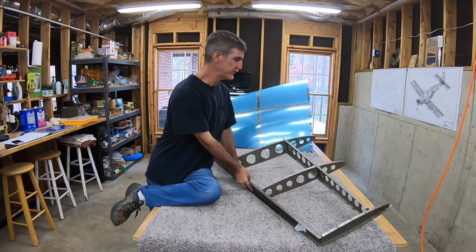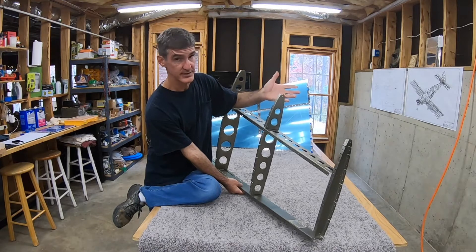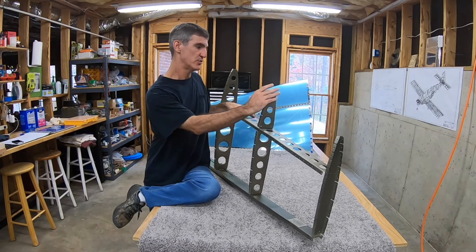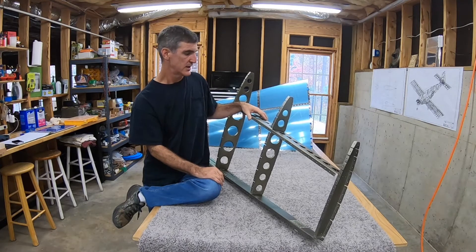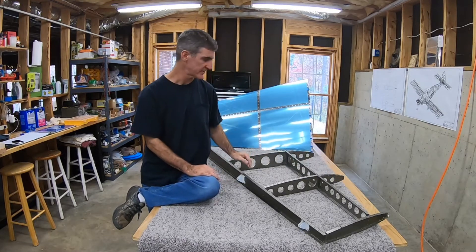Since then I've rounded the nose ribs off a little more. These flanges right here — they tell you to do that, but it's kind of hard to know how much. So I've done a little more shaping since the first time I fit the skin on. Plus it's been on once, so hopefully it's easier the second time around.